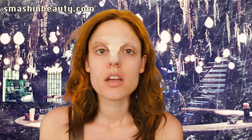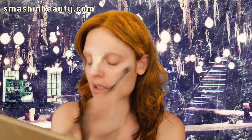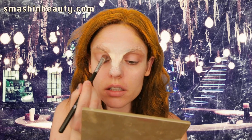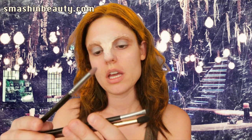Now I'm going to take Makeup Geek's eyeshadow in Preppy and Sigma's Taper Blending Brush E40 and apply it right below where my eyebrow is and over that whole entire area. Then I'm going to take Sigma's eyeshadow in Mercury and apply it on my entire two thirds of my eyelid. Now I'm going to be combining Sigma's Smudge Brush E21, Sigma's Small Taper Blending Brush E45, and Sigma's Pencil Brush E30 to first do a cut crease and then blend it out. I'm going to be using Makeup Geek's black eyeshadow in Corrupt.